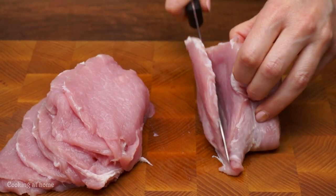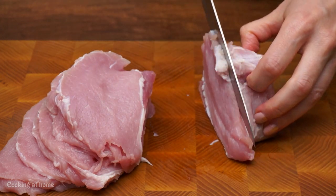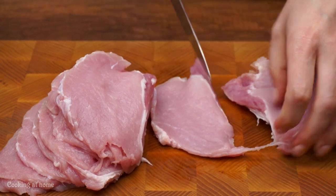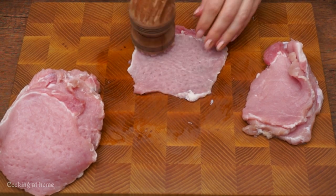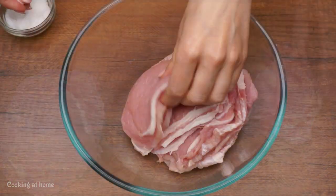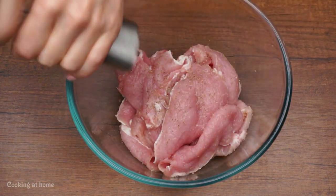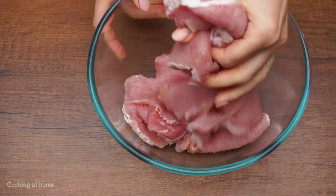Let's prepare the meat. I'm going to be using some pork meat for this. I'll be using a couple of centimeters thick and then I'll be chopping it all. Each piece you'll have to beat with a meat hammer on both sides. When you're done, just put some salt and pepper on each piece, then mix it again.